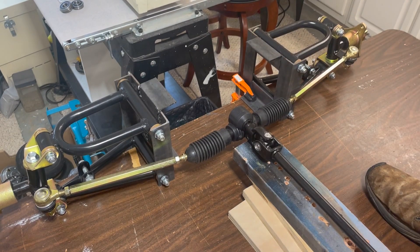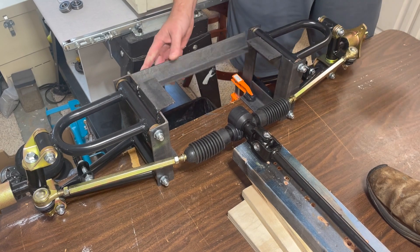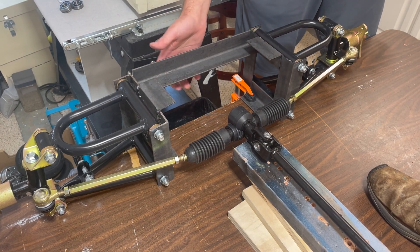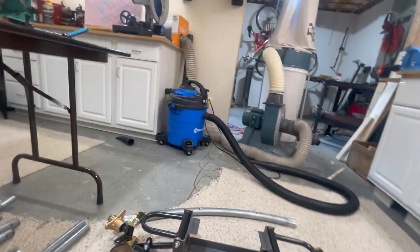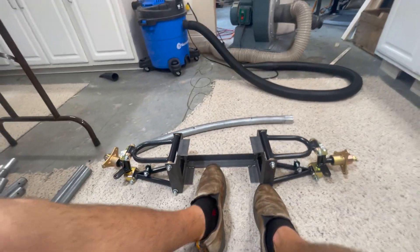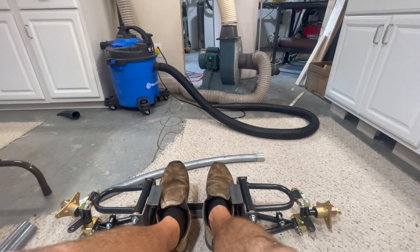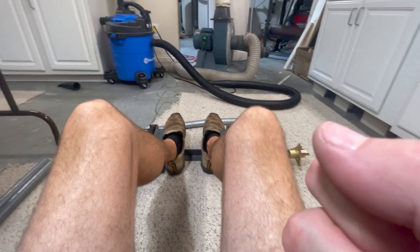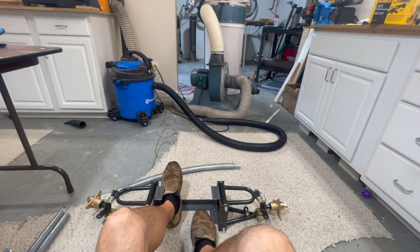I'm going to measure, cut, tack the bar into place, and then check it all on the ground. I forgot to hit record while welding this together, so just go watch a master welder on YouTube and imagine that's what it looks like. So now my feet will go between here, somewhere the foot and gas pedals will be, and the steering wheel will stick back here. I'll probably have to cut those little tabs off.